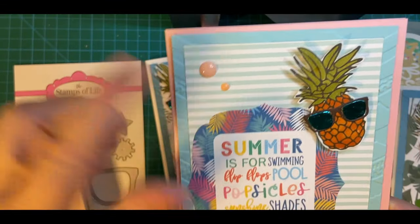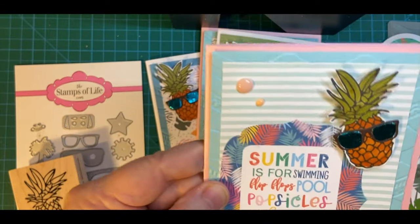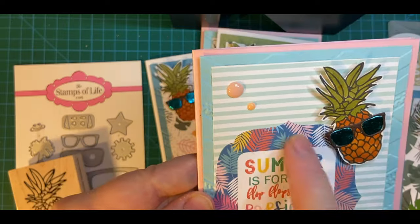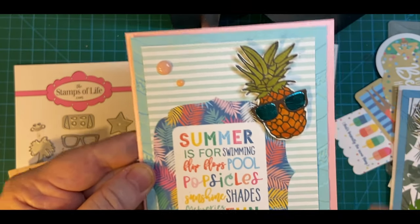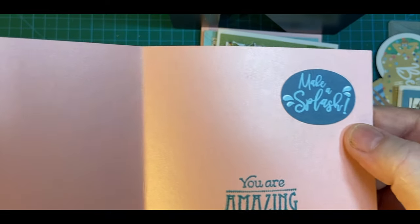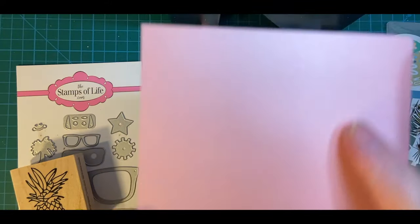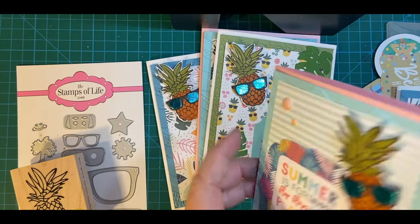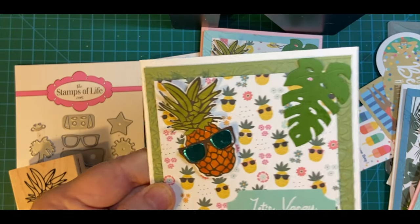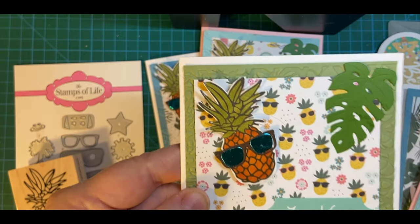And these are little enamel dots. This is the Pool Party pattern paper, and I thought it went really well with this particular piece of ephemera. Inside: your amazing make-a-splash ephemera. And this is the shiny pink, with an all-over pineapple print — which I thought was cute — and that's from the same set, Pool Party.